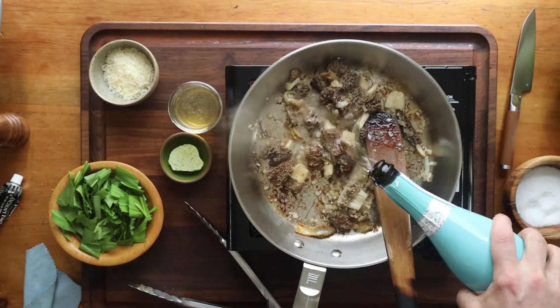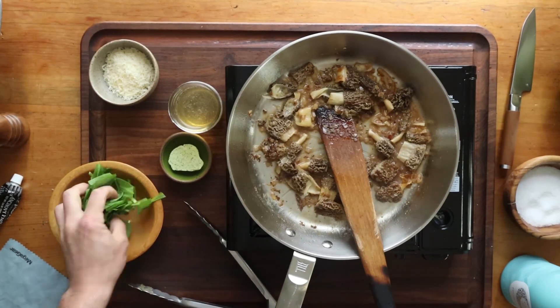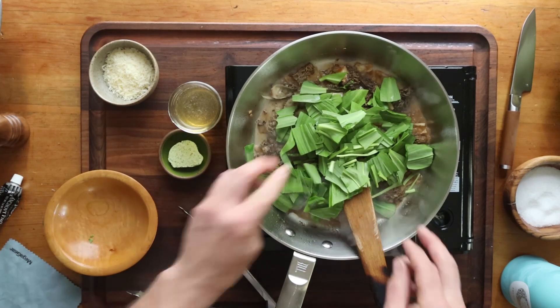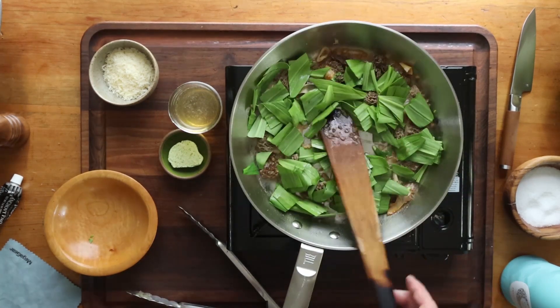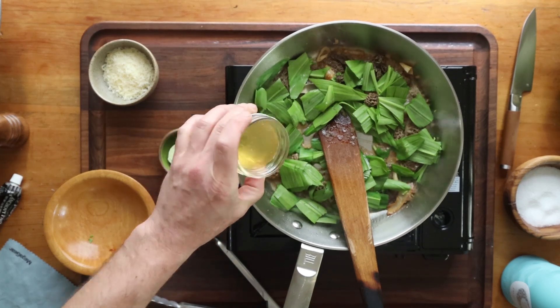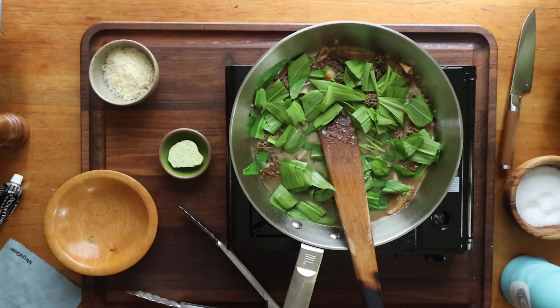Then I'm going to add some champagne — you can add some white wine. You can add cream to this but it's going to be more heavy. I'm going to add some ramp leaves and a little bit of chicken stock. This adds some really nice body to it, and I'm going to reduce that down by about half.